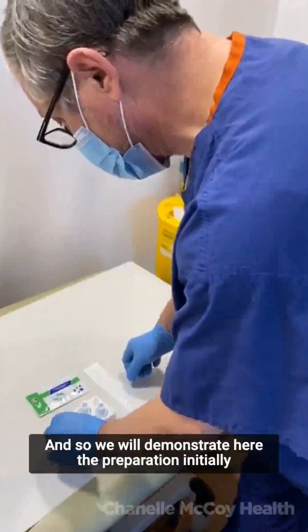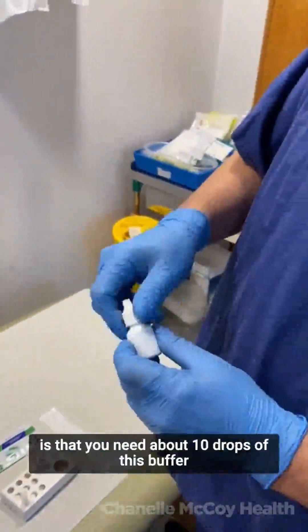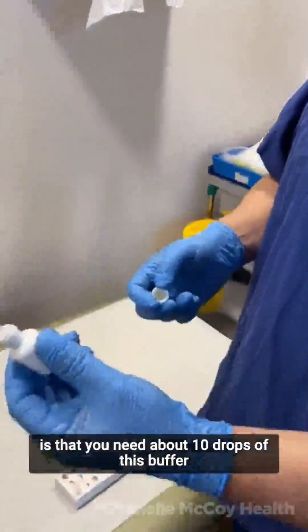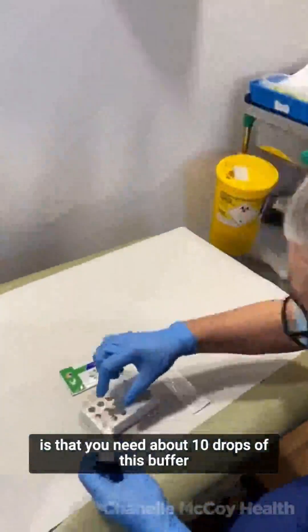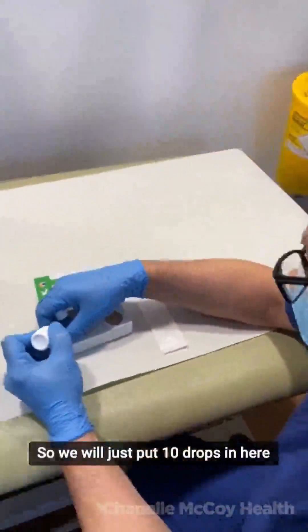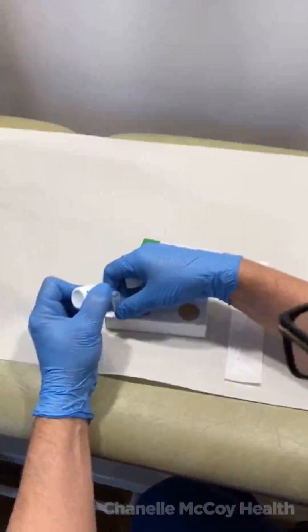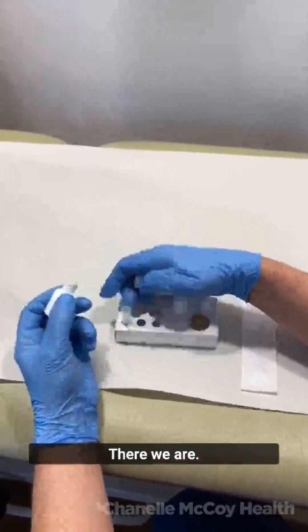We'll demonstrate here. The preparation initially is that you need about 10 drops of this buffer. So we'll just put 10 drops in here. There we are.